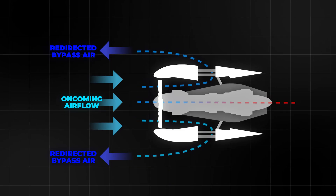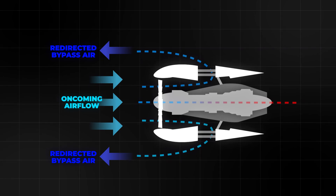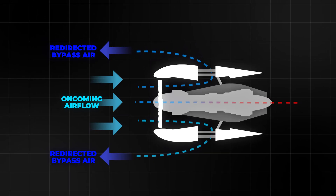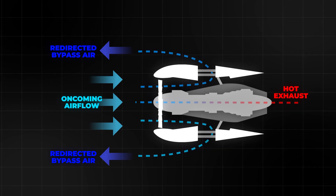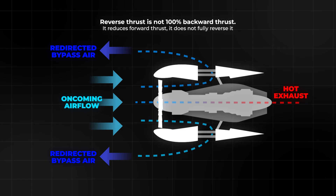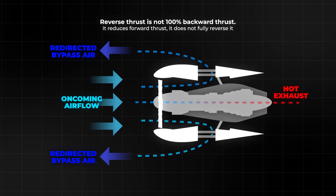The vanes point the airflow forward and outward. That forward component creates a braking force, like pushing air to the front. But notice this: the engine core still blows hot exhaust to the back. So reverse thrust is not truly 100% backward thrust. It is more like reducing forward thrust and adding a forward-directed airflow from the fan.